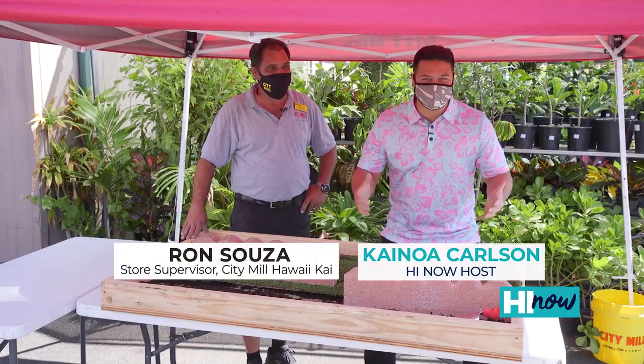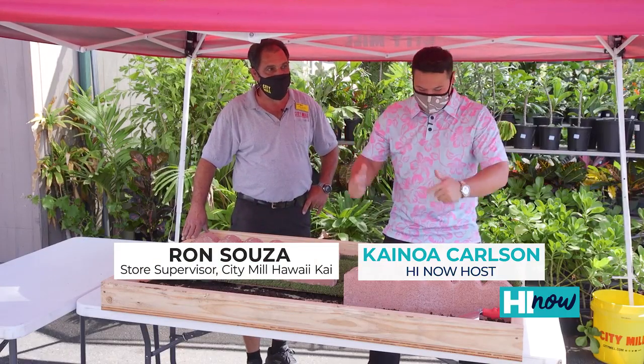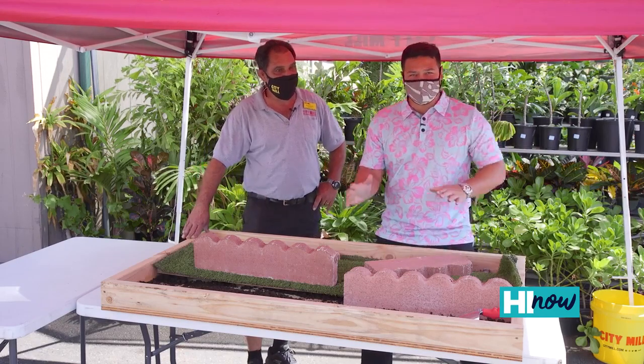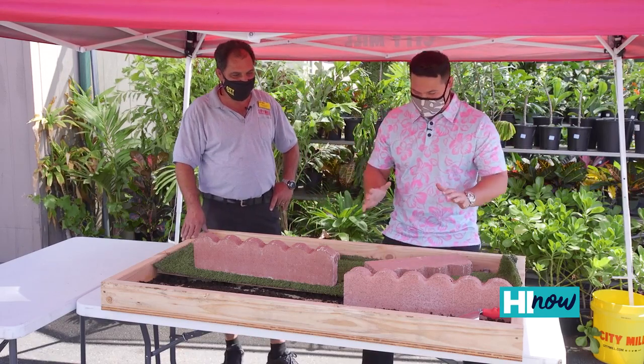Aloha guys! For all you gardeners out there looking to take your garden to the next level, we're going over landscape edging today. We got the experts here at City Mill to talk about how we can give our garden that extra kick.